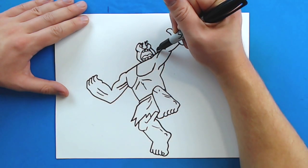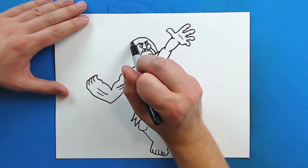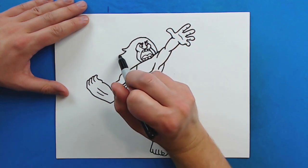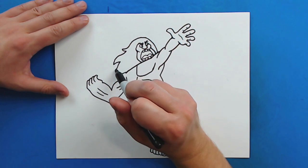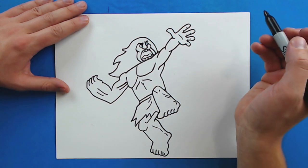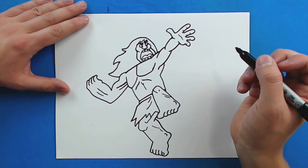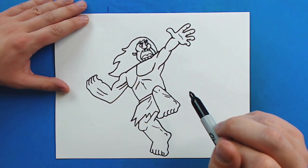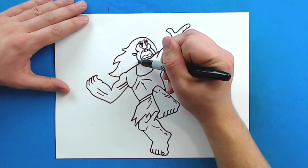Starting right here I'm going to draw a line that curves up and goes around, going around his head, then down and curving back up for his hair. Then I'm going to draw a line that goes out, curves down, and comes back up by his shoulder. Then I'm going to draw some little zigzag lines on top of his head to show the hair on his face. And right here I'm going to make a little moon shape for his ear, and then draw a little line for his neck.